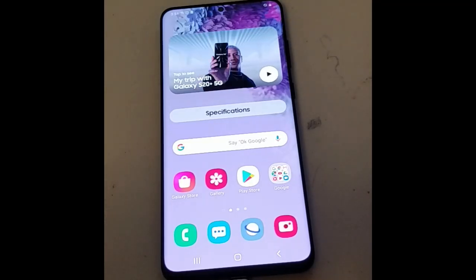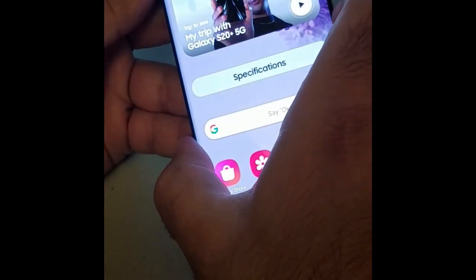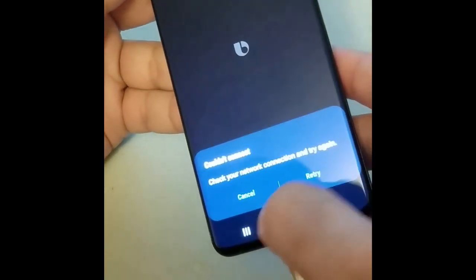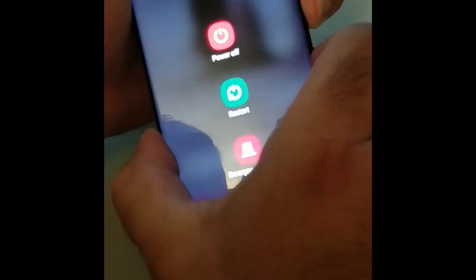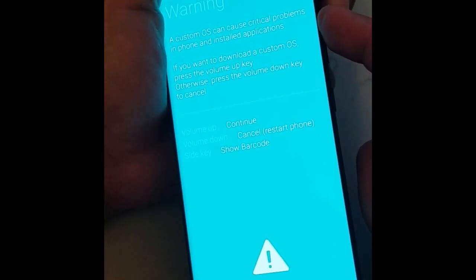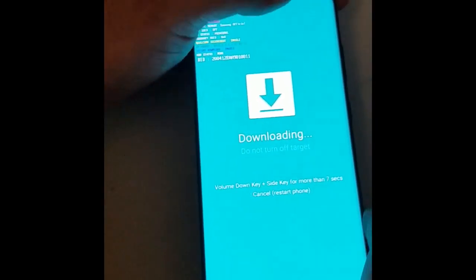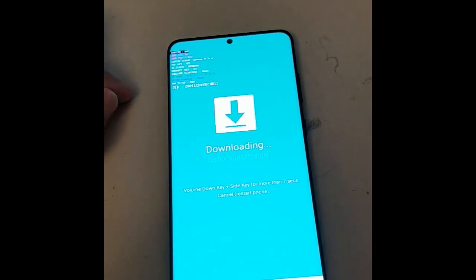The first step is to put this phone in download mode. I believe it's the same as before — holding all three buttons: volume up, volume down, and power. We're going to put the phone in download mode. Okay, there it is — the phone is in download mode. I'm going to press volume up to continue. From here we have to flash a stock ROM on the device.